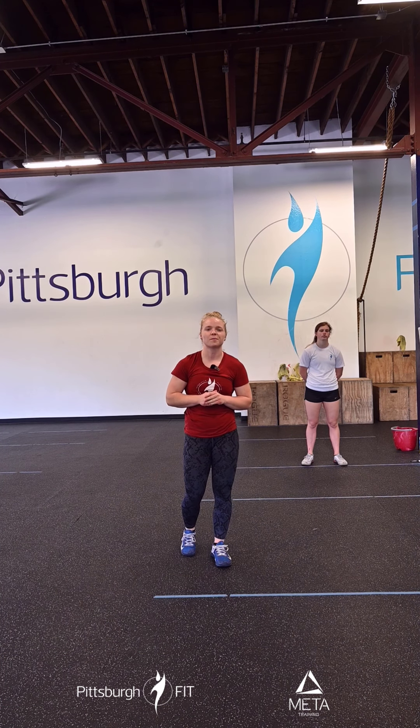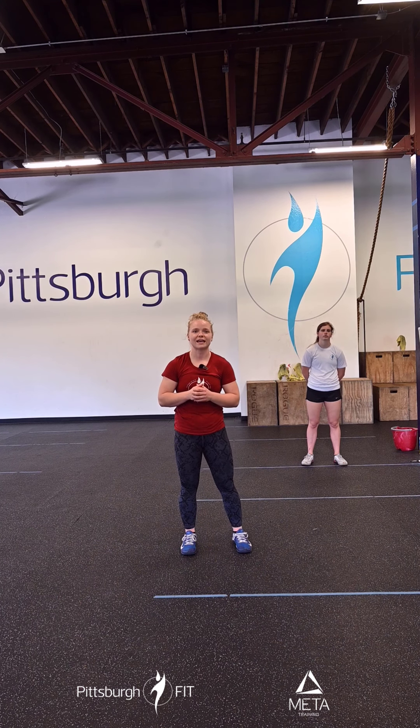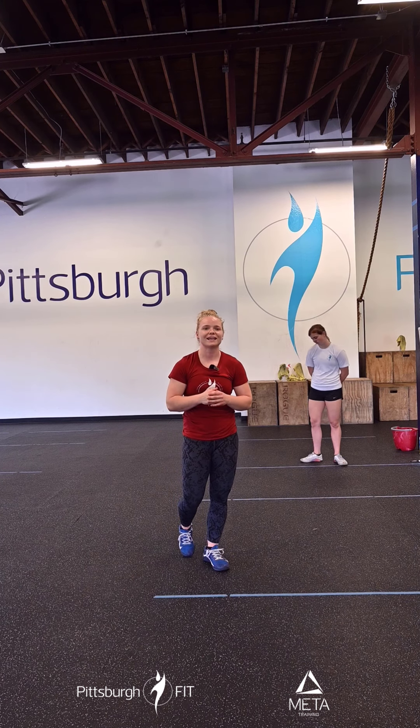We're going to start our warm-up off with some practice with a jump rope. We're going to do two rounds of 20 calf raises, 20 bunny hops, and 20 single unders.